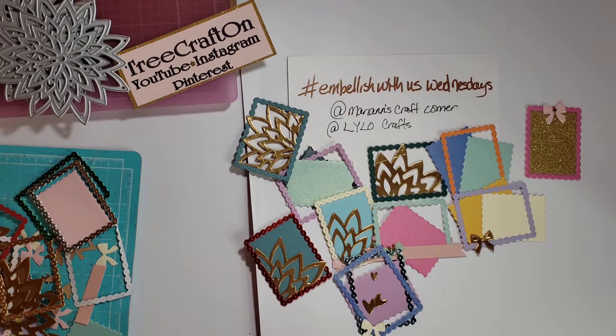Definitely follow hashtag Embellished with Us Wednesdays and see what everybody's been up to. I want to thank each and every one of you for coming on and sharing your crafty love with me and my channel. I will catch you in my next video — until then, God bless you and yours, bye for now.